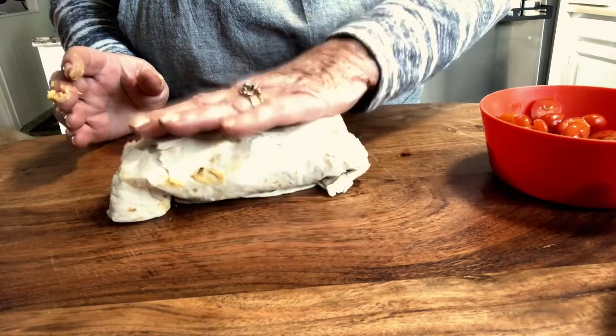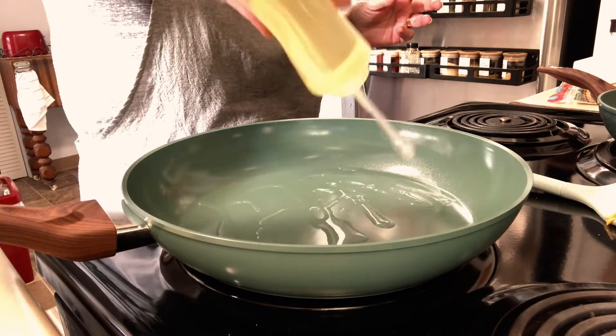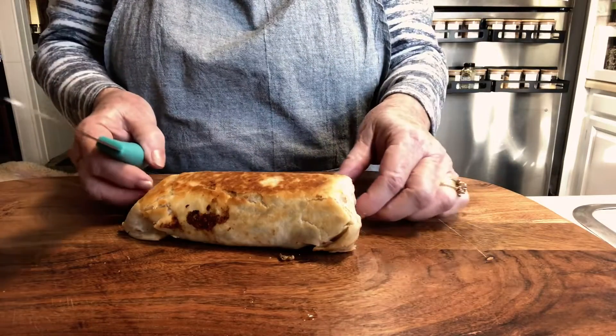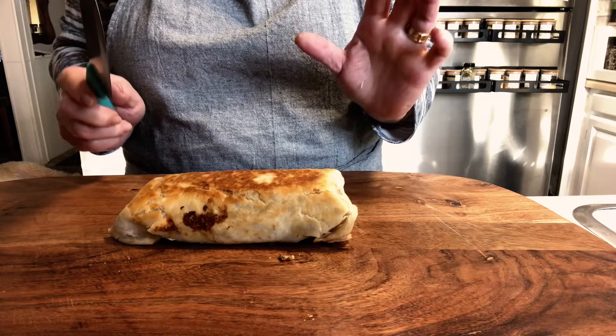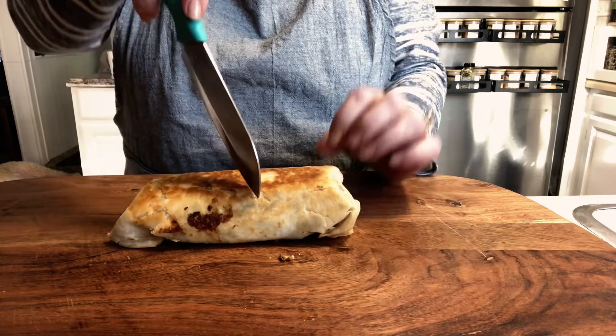Now we're going to fry this, so I'm going to put some oil in my pan. Here is our fried burrito — so yummy! We'll cut into this and boy, is it hot. It's going to be so delicious.